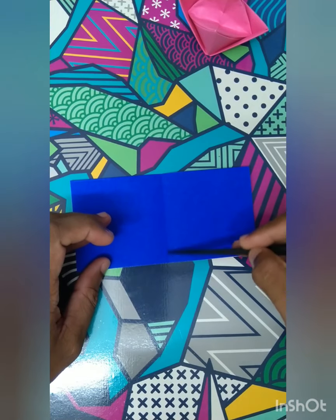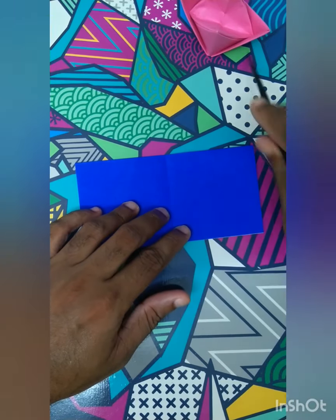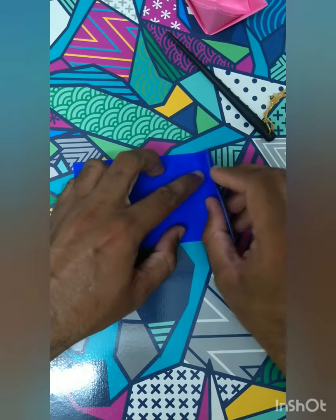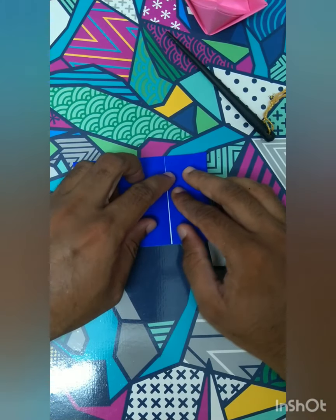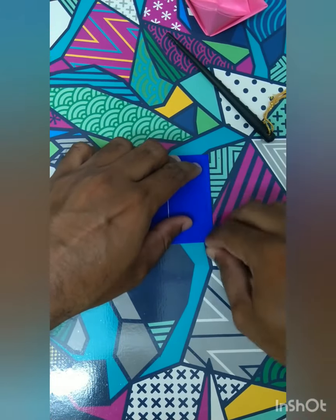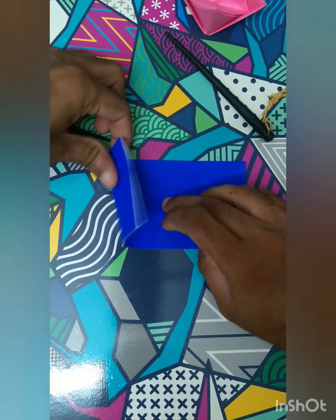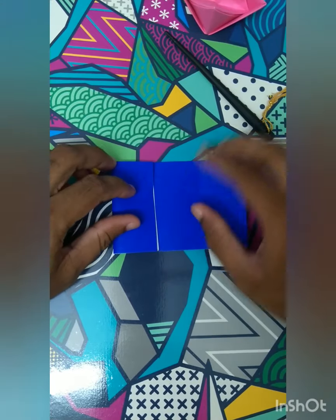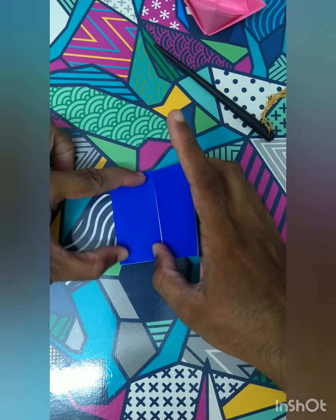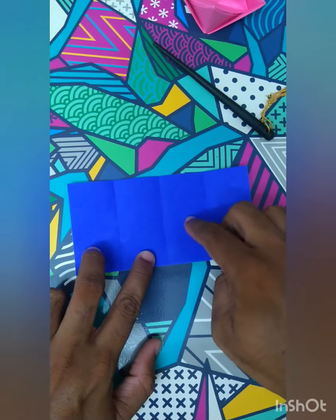Open the paper again. Use the central line as a marker and fold the two ends to the center - this side to the center and this side to the center - so you'll have two more halves. Make the fold slowly, then get the other fold also. Now you'll have three lines that divide the paper equally into four parts.